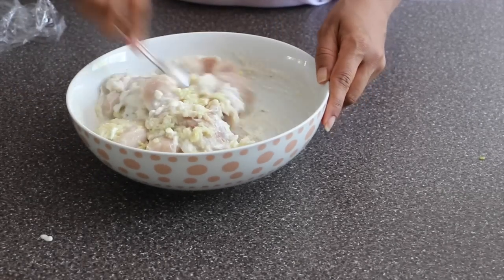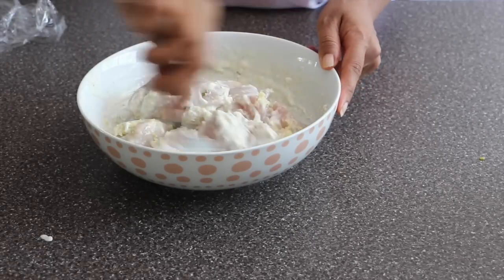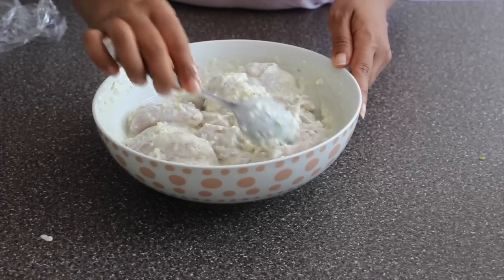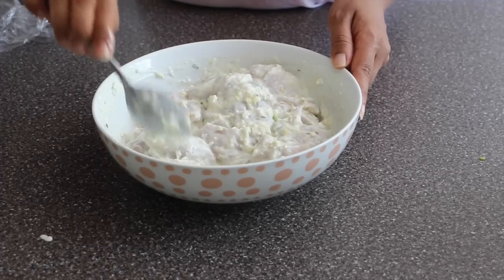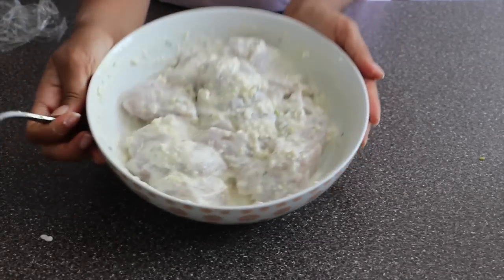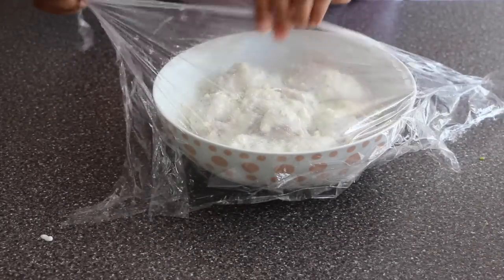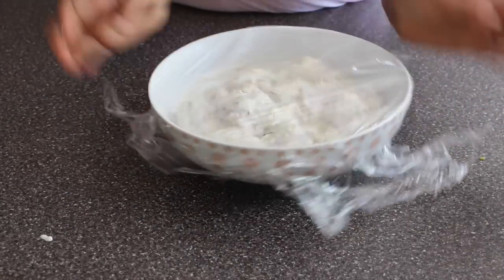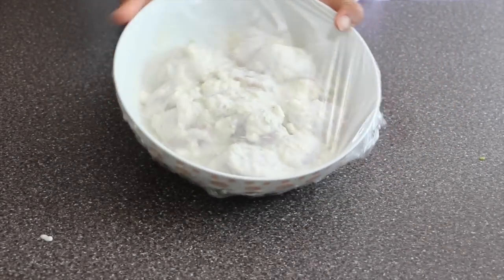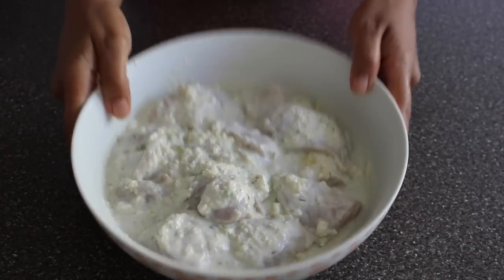Now the chicken is well marinated. I'm going to go ahead and cover it with cling wrap or even a plate and refrigerate for approximately an hour. This way you get all the flavors mixed and absorbed by the chicken, and when we grill them or put them in the oven it's going to be so flavorful and moist.